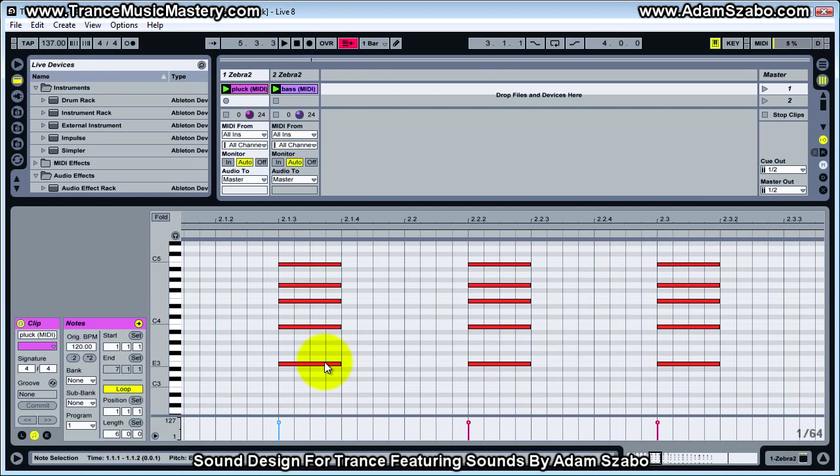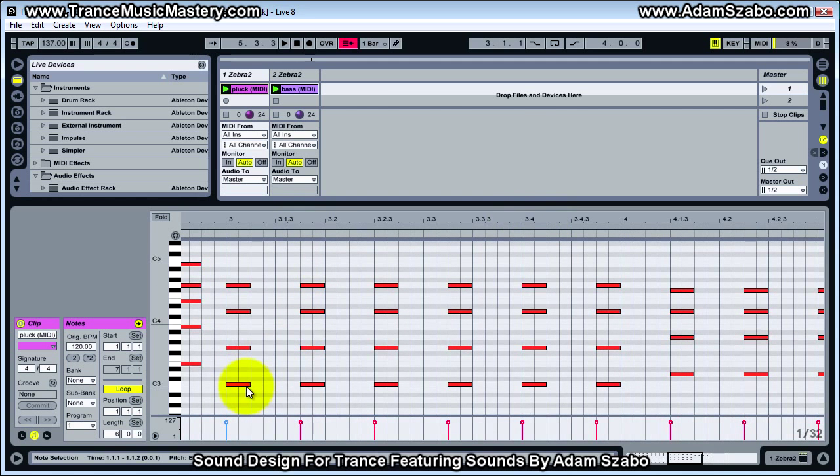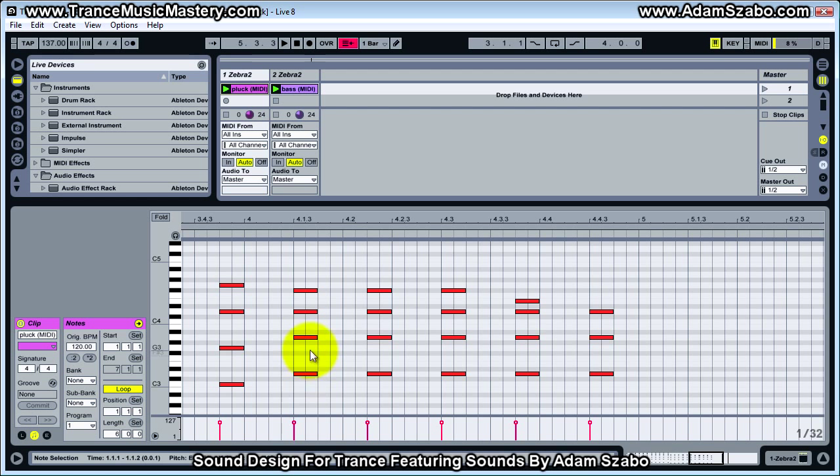And that repeats, and then we have E, B, E, G, and a B4 on top. And then in the third bar we have C, G, D, G. And then finally in the fourth bar: D, A, D, F sharp, down to E, and then finally the ending is D, A, D.